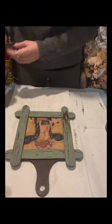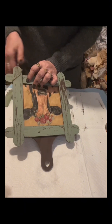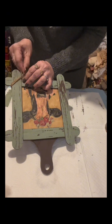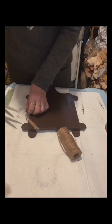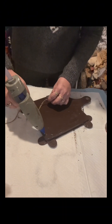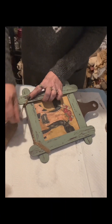Now I'm painting the back of the cutting board with burnt umber by Apple Barrel, and once dry I apply Mod Podge to seal the paint — same process as the front. Now I'm putting jute twine on all corners of the sides because I want a little accent on this craft.